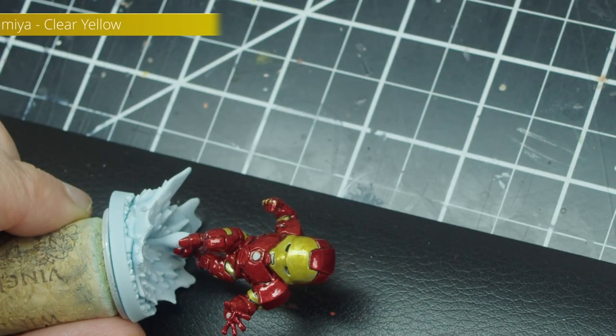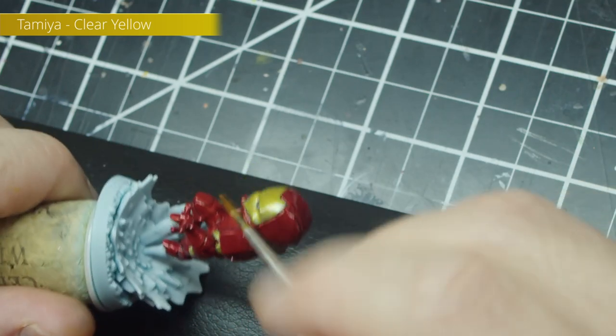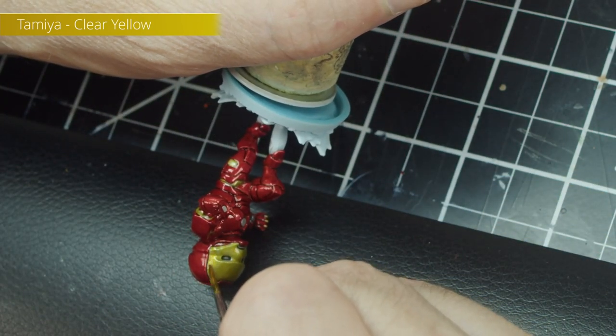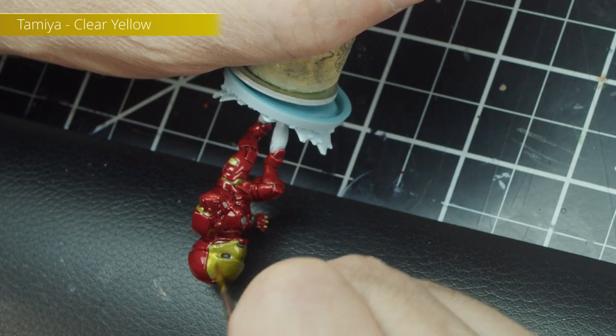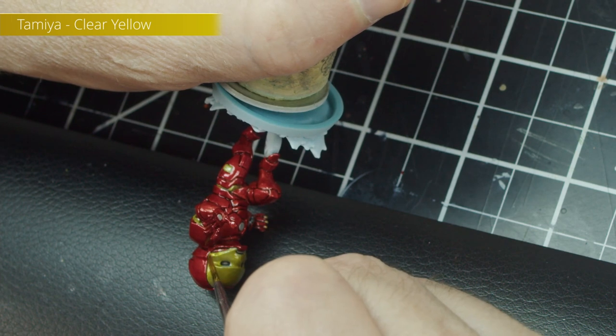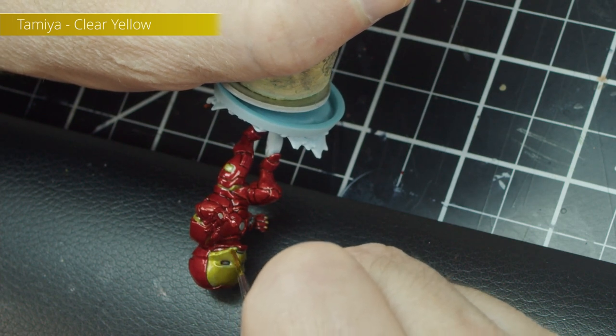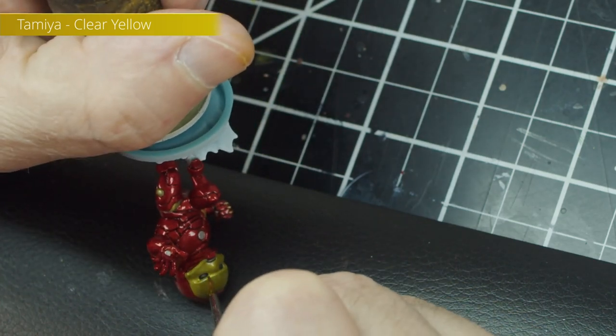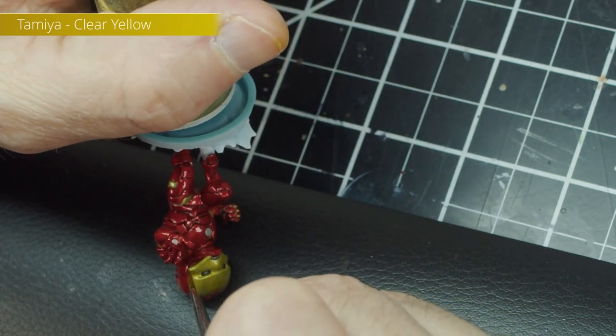For the yellow panels, I experimented with something that wasn't Tamiya Clear Yellow, but then reversed course pretty quickly once I realized the results weren't quite satisfactory. Tamiya Clear Yellow works exactly like the red — dilution and all — except we're doing the yellow panels.